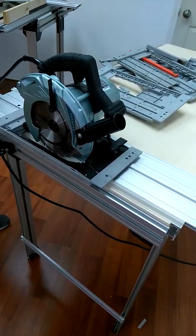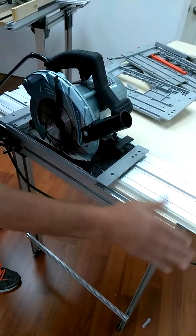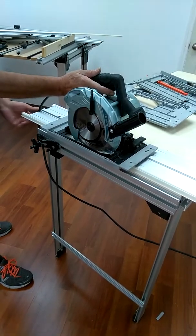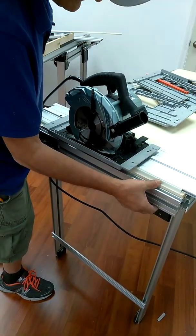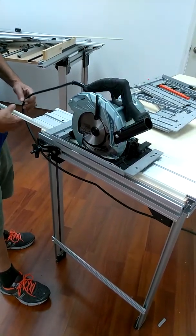Today we're going to trim the edge. The edge provides clean cuts because it applies pressure to the materials. It's spring-loaded and you can take it out easily, and you can use the track as an edge guide.